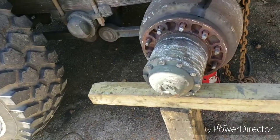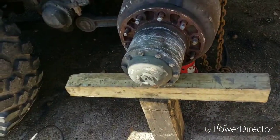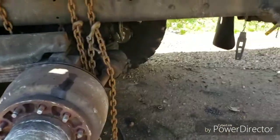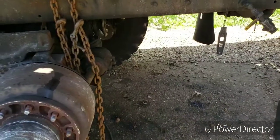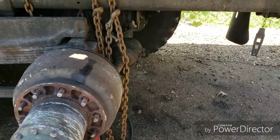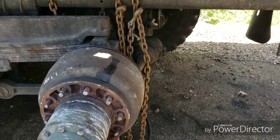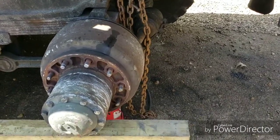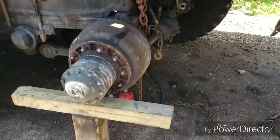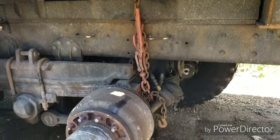It won't do a lot of bucking and everything else. Your other tire will have to take most of the weight, but that's the alternative you have at the time. I'll show you the other setup here — the one-chain binder method.